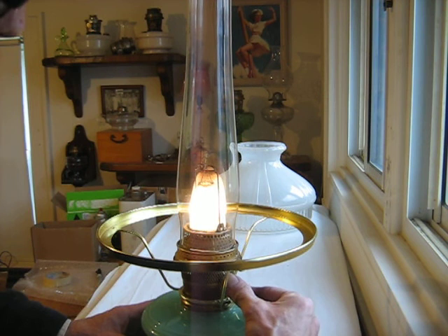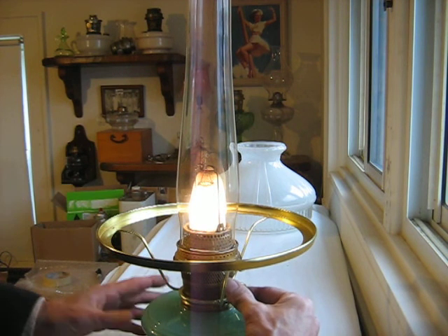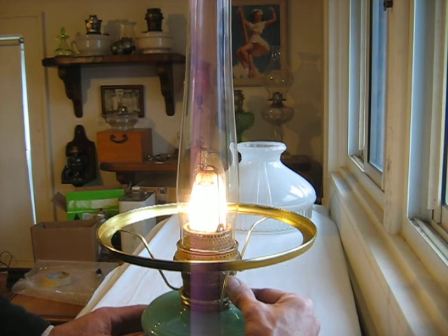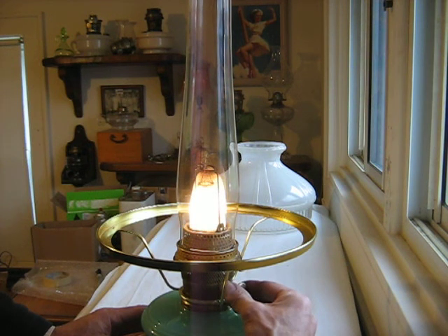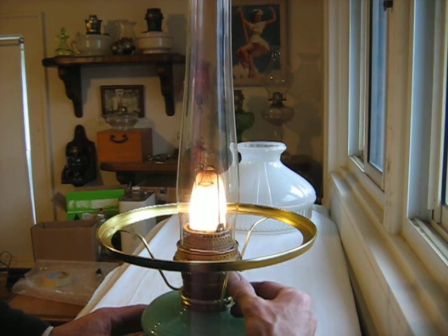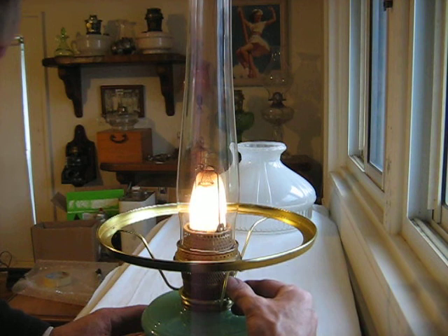I've got a pretty good flame there. You can see that the mantle is lit up pretty evenly, and that's at a low. So I can go up pretty high with that, but I'm not going to risk that just yet because I'm still trying to achieve a better charred wick. So I'm going to blow this out and light it in a little while. I'm just going to brush it up a little bit before I take it downstairs and dust it, then light it and put it in our bracket in our window just to see how it looks when it's dark.